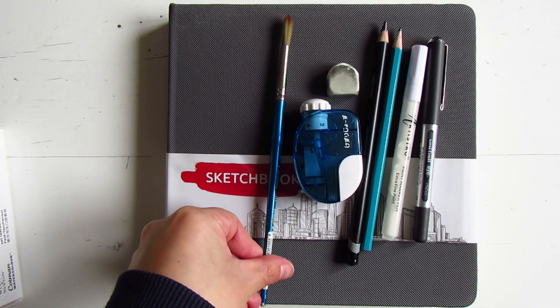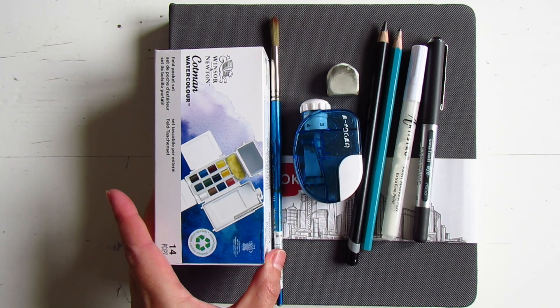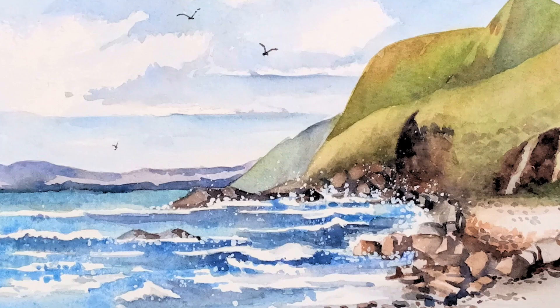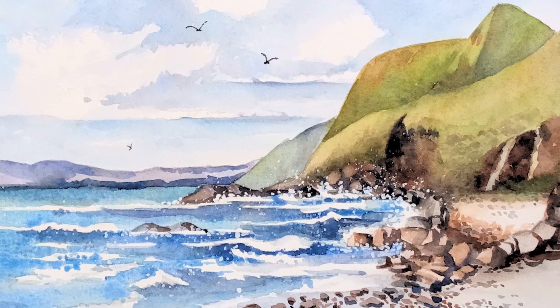All my art supplies can be neatly packed into my carry-on backpack, ready for any sketching that comes my way. I'm looking forward to this trip knowing there will be lots of interesting things to sketch along the way. And thank you for tuning in today — I hope to see you in the land down under.